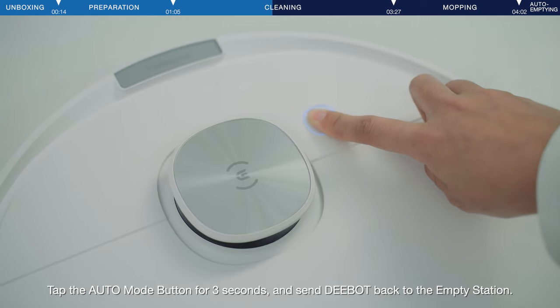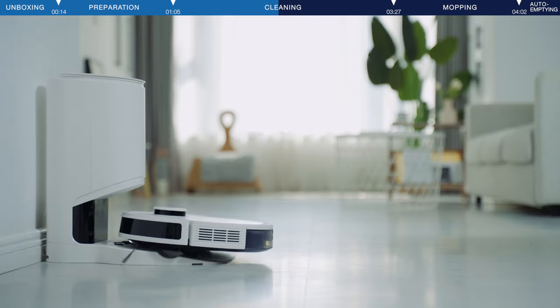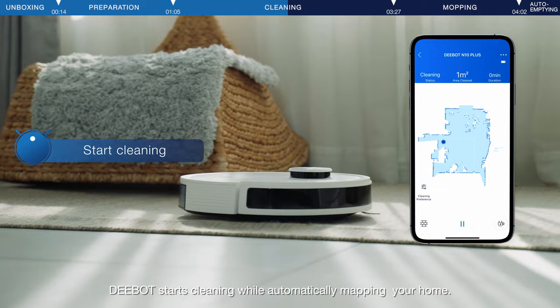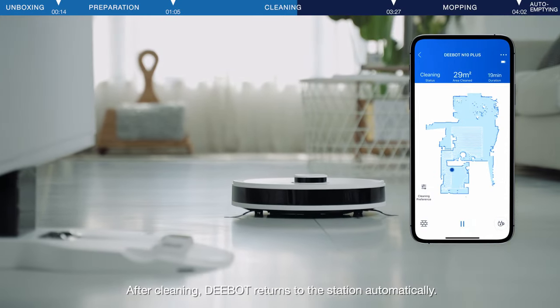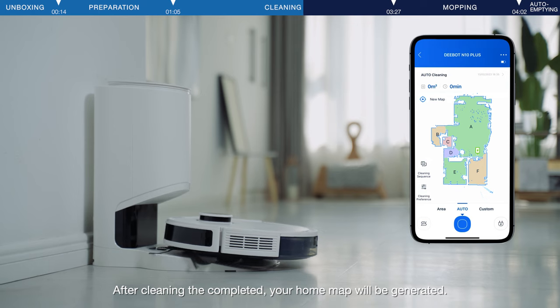Tap the auto mode button for three seconds and send D-Bot back to the empty station. Press the start button on the app. D-Bot starts cleaning while automatically mapping your home. After cleaning, D-Bot returns to the station automatically.